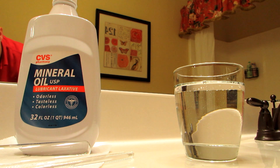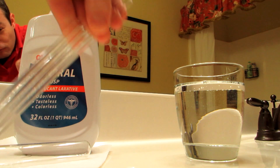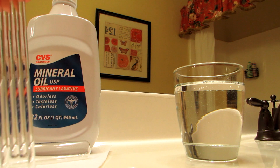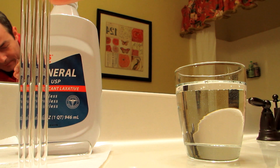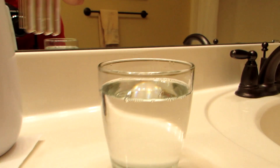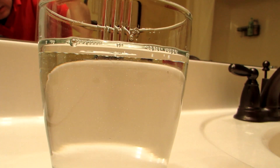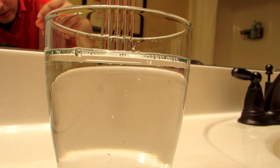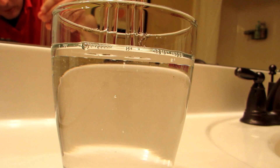The second simple invisibility trick can be done with just a bottle of mineral oil, which you can get at your local drugstore, and some so-called Pyrex glass rods — stirring rods you can order online for about ten dollars or so. With the Pyrex rods and the mineral oil we get the exact same effect as with the glass beads and the water. When we put them in, they more or less disappear, with the exception of some visible bubbles.